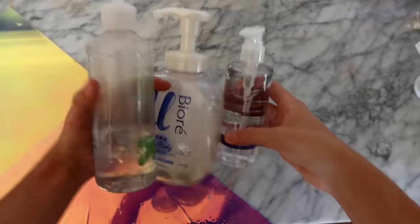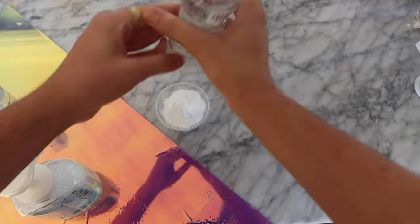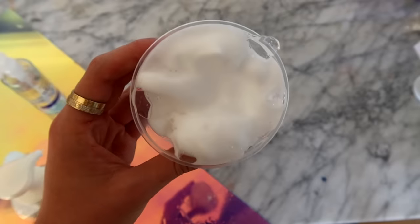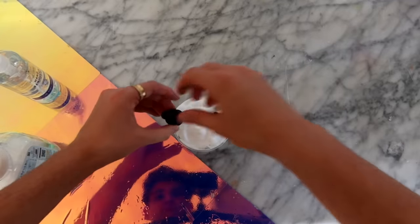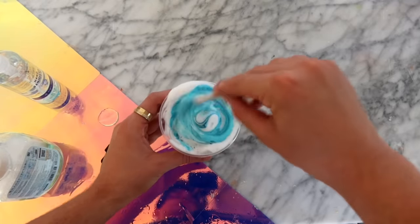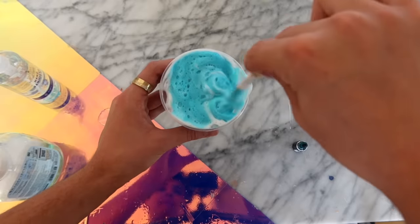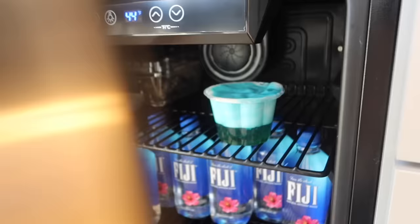The next DIY no-glue slime we are going to be testing says that if you take foaming hand soap, hand sanitizer, and also aloe, it's supposed to make slime. Starting off, I added in my foaming hand soap in my container, then I added in a little bit of hand sanitizer and mixed all of that together. The main ingredient you need a lot of is aloe. There was kind of some liquid at the bottom and then there was the foam. I honestly don't think this is going to work because the foam just seems too light to make slime, but we're going to put this in the fridge.